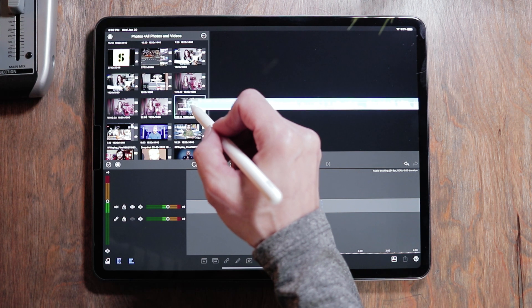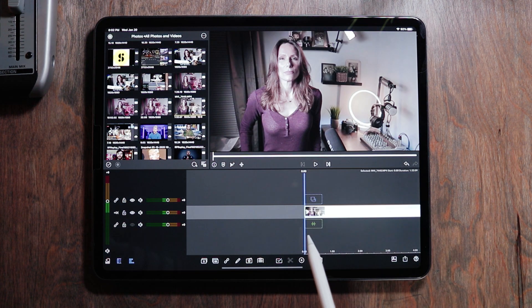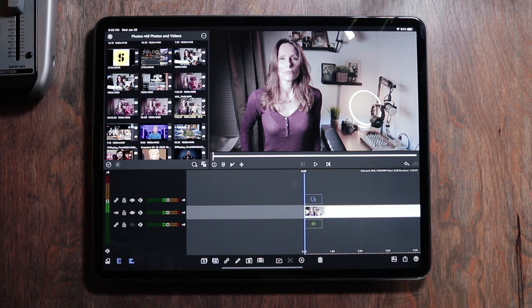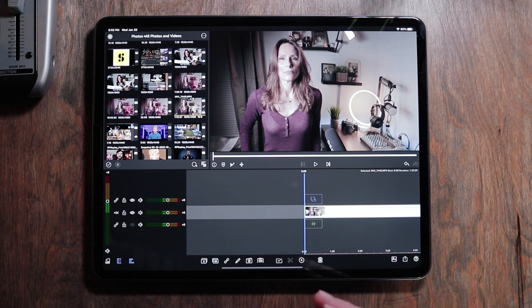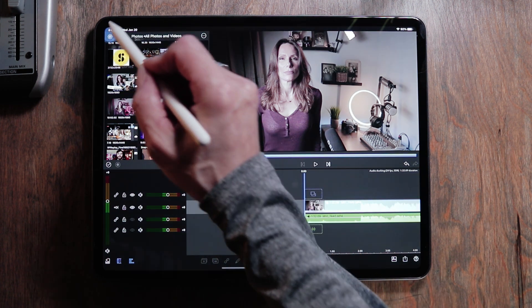Obviously the first thing we want to do is bring a video into the main timeline. I always find it's easiest to do the audio ducking when you separate the audio from the video, so we want to give the audio its own layer. How we do that is just by hitting the little audio sign right there, and that is going to drop out the audio from the video.